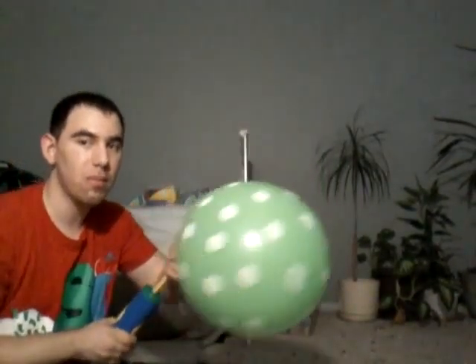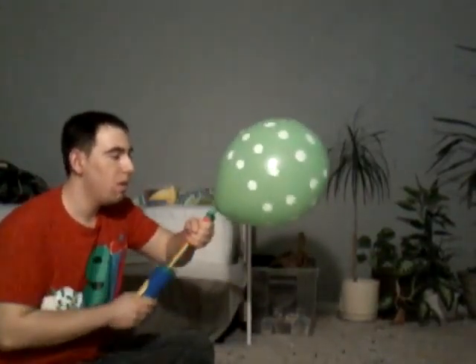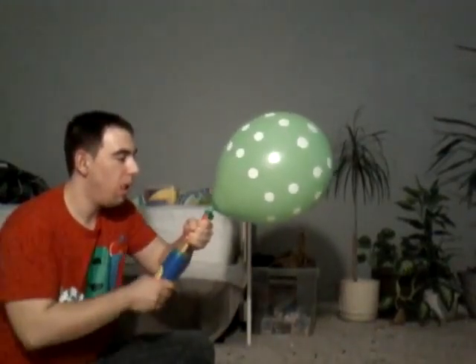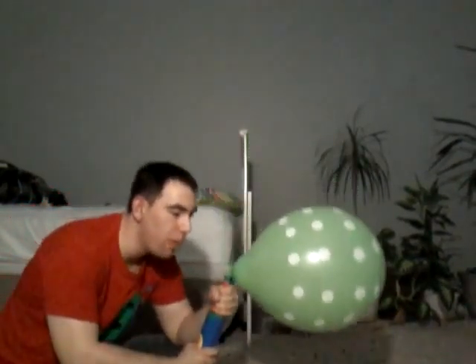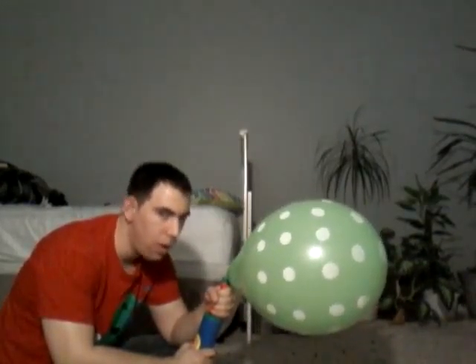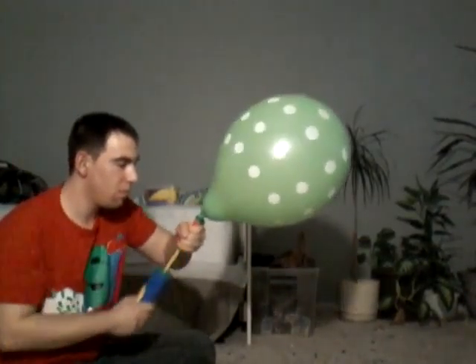Here we go. I take a break. Here we go. That's how you do it. Peace out.